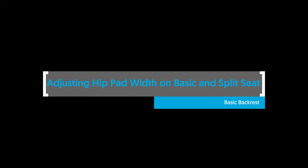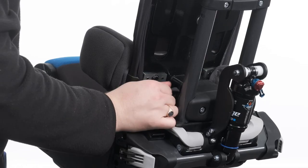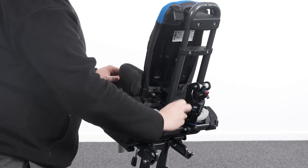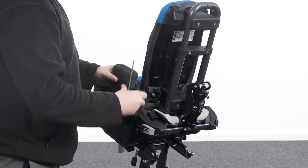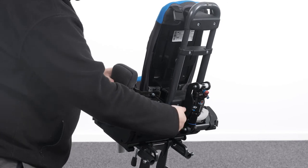Adjusting hip pad width on basic and split seat — basic backrest. To adjust the hip pad width on the basic backrest, release the snap fastener of the backrest cushion to gain access to the adjustment bolt. Loosen the bolt and adjust inward or outward to the desired position. Tighten the bolt to secure in place.